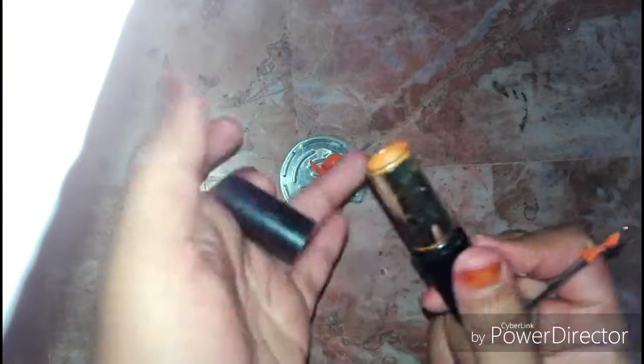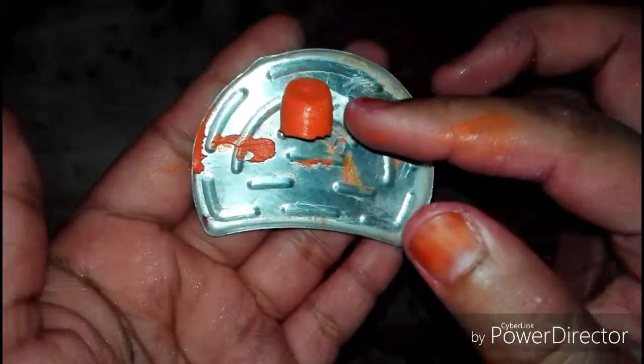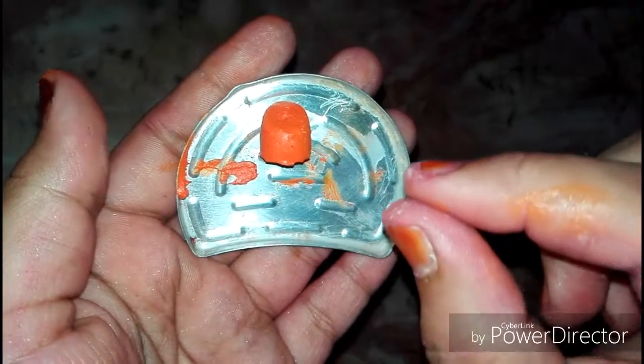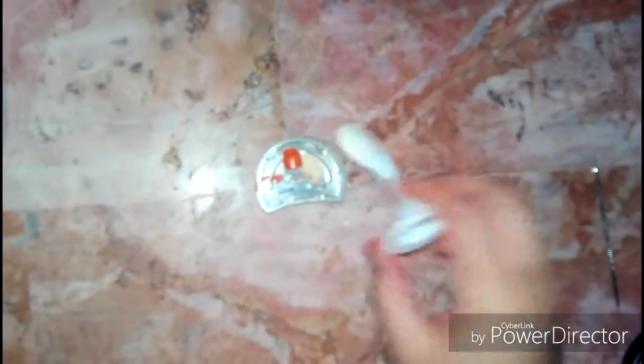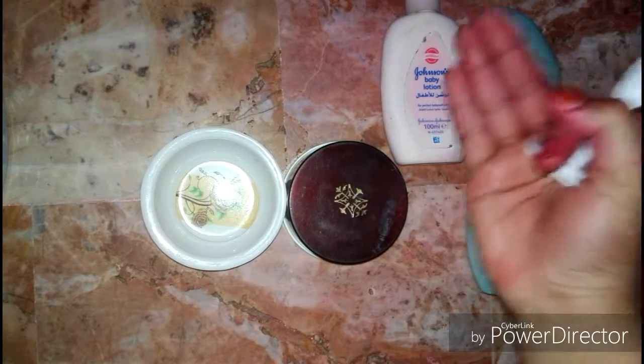So you can see this is a lipstick. Now I will melt it and shift it to the palette. I will melt it with a little powder and then add it to the palette. Because in this zero makeup palette we have concealer, so we will use concealer, for which you can use moisturizer cream or baby cream.